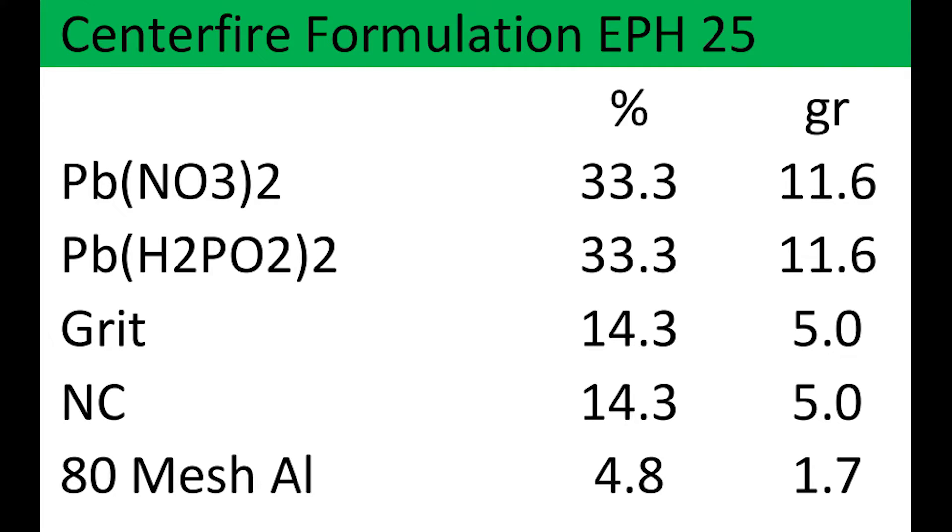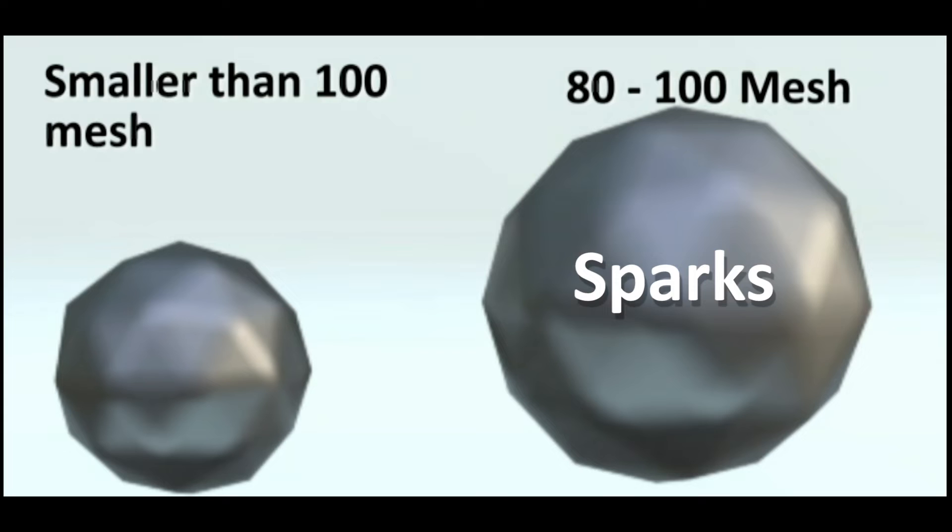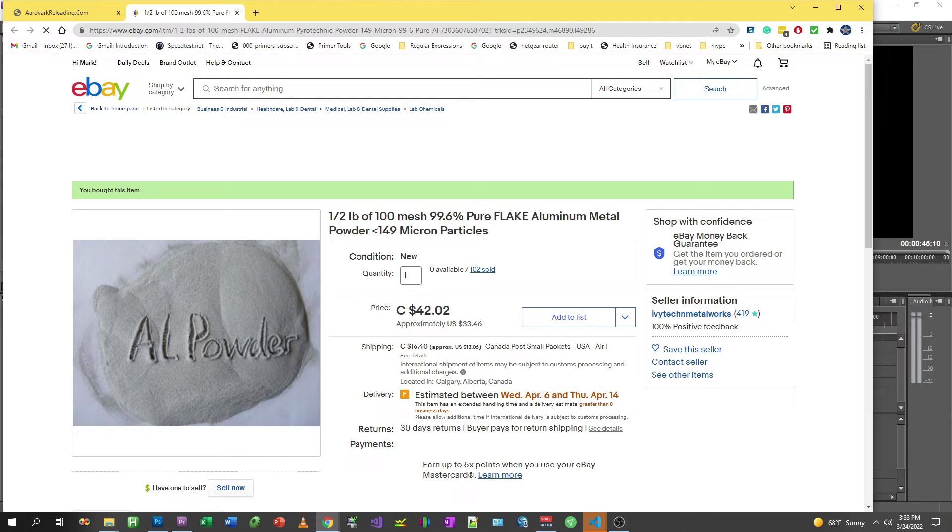If you desire a more powerful primer, or one that's more suitable for rifle rounds or magnum primers, then add a little bit of aluminum powder as illustrated in EPH-25. Aluminum powder is a little bit different — you want 80 to 100 mesh for sparks, and smaller than 100 mesh down to 150 for an added fuel. It's easiest if you just purchase aluminum that's already at the proper mesh. You can find some sources on Aardvark.